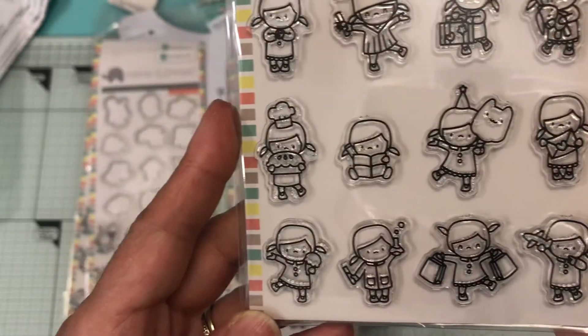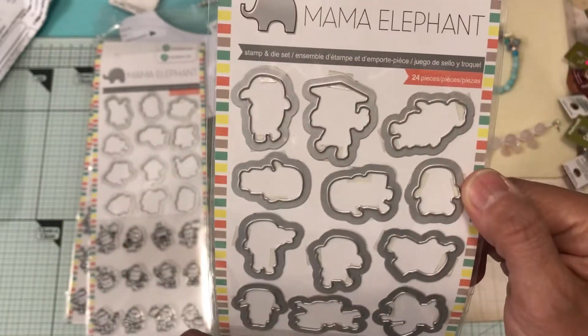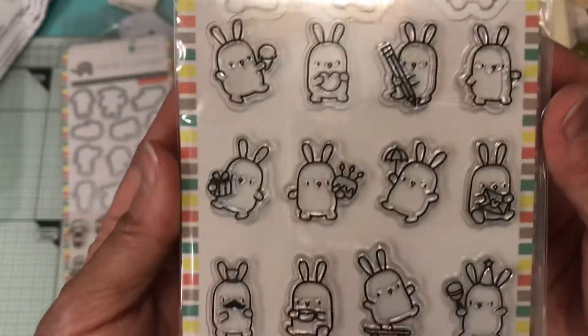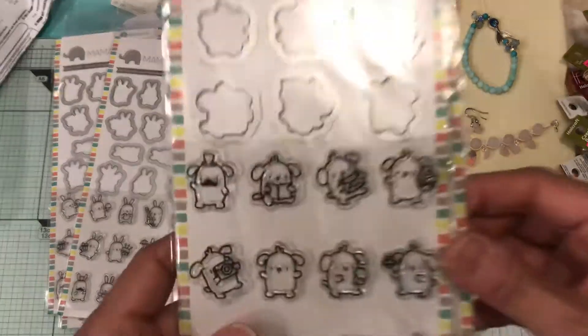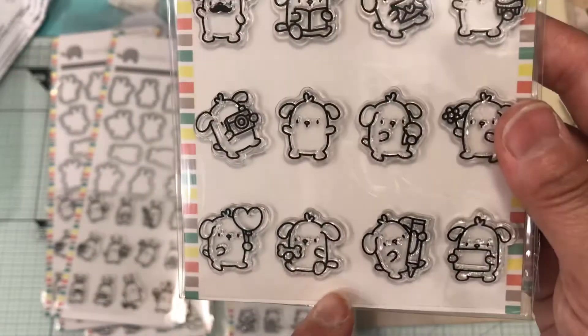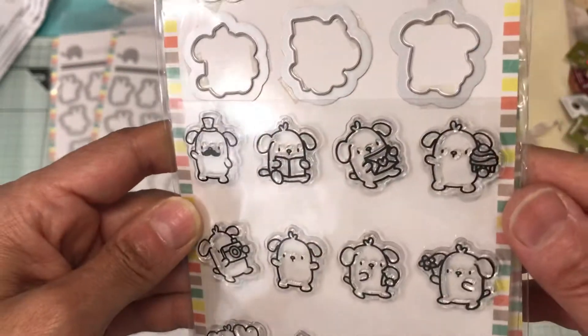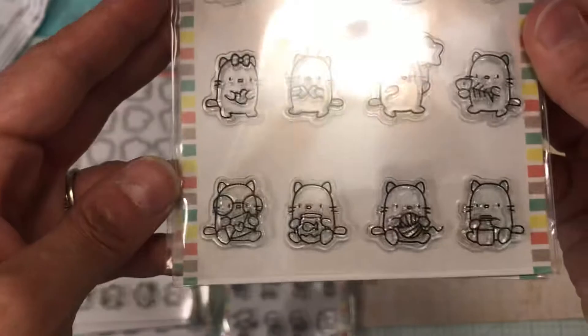The next one is also Mama Elephant — they're all Mama Elephant — and you get twelve stamps plus the dies. There's this bunny, and I think he might be a doggy because there's a bone there. I like that he's taking a picture, eating a cake, sending a happy meal. And then a kitty cat, and the last one is a little boy.